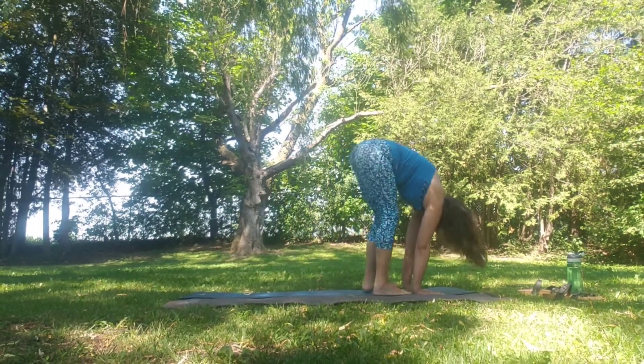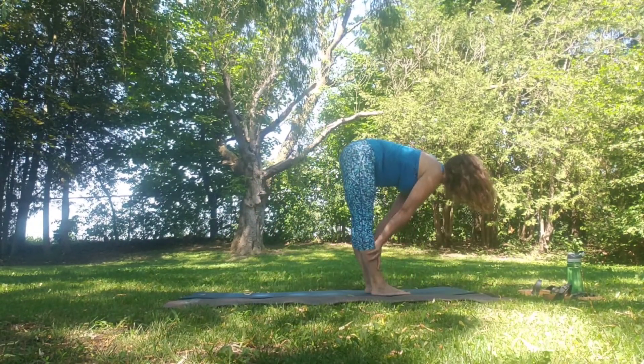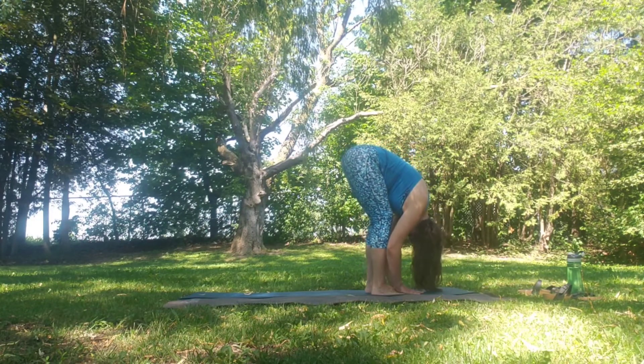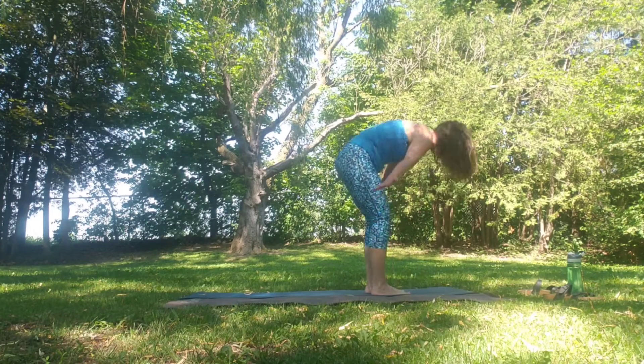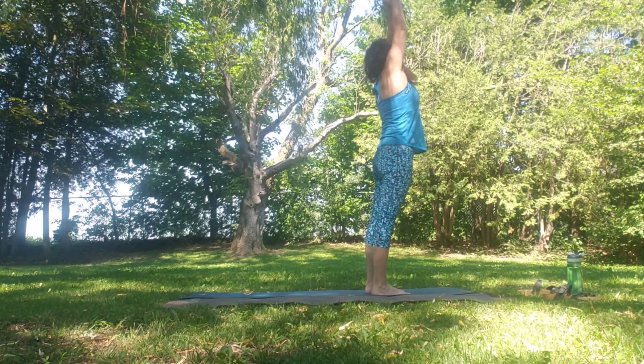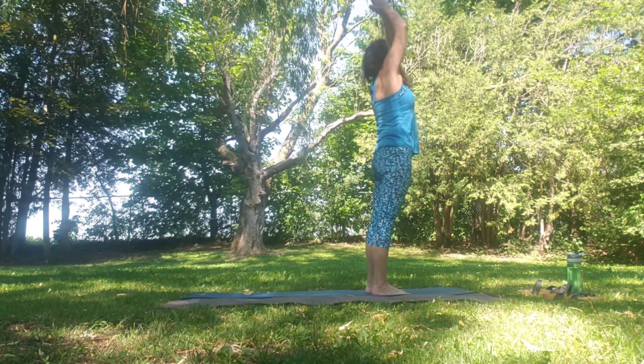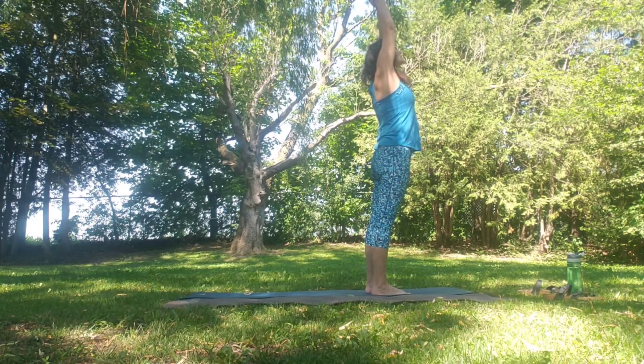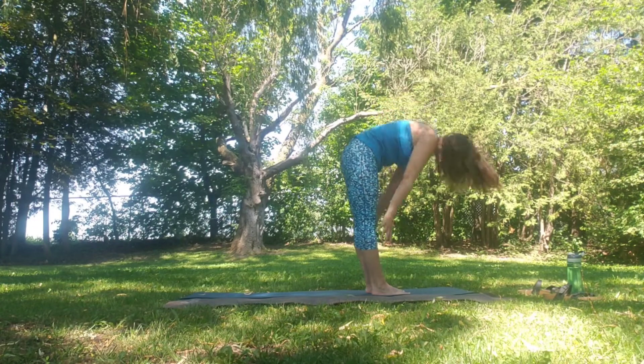Walk the feet slowly up to Uttanasana or forward fold. Inhale to flat back. Exhale fold. Inhale as we rise all the way up, spreading the arms out wide — slight back bend — down through heart center. Palms come together. Inhale up, exhale, swan dive down.